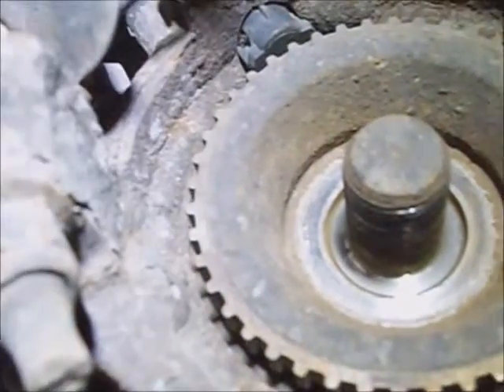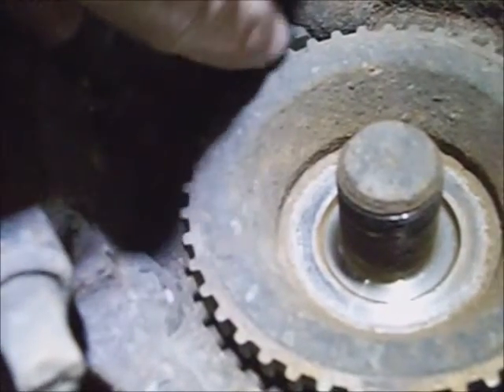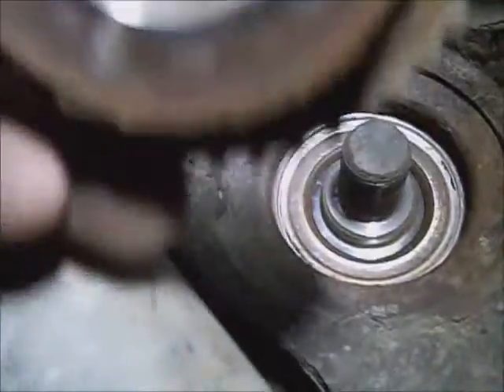Just watch and don't damage your ABS sensor. If you can, take it out. If it isn't frozen in there and you're worried about hitting it, just pull it off of there. Just remember which way it goes back on.